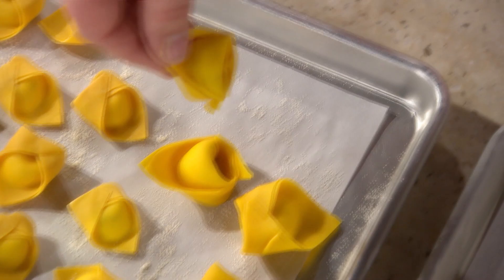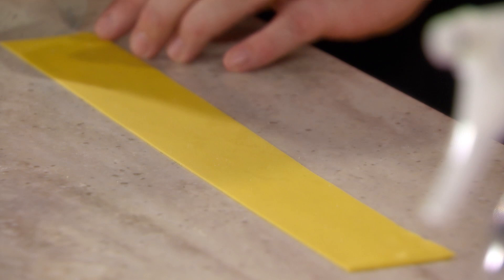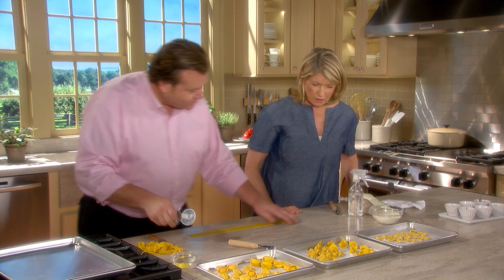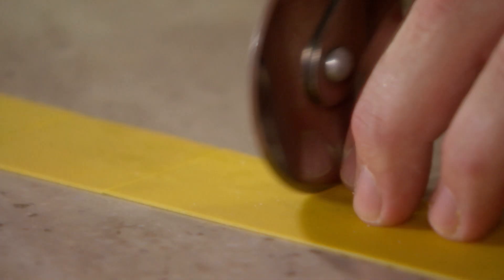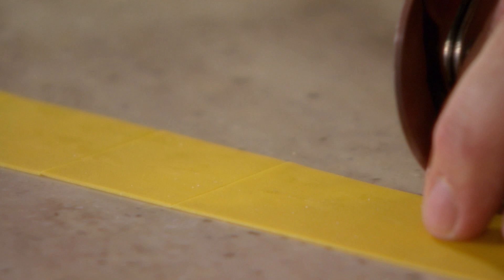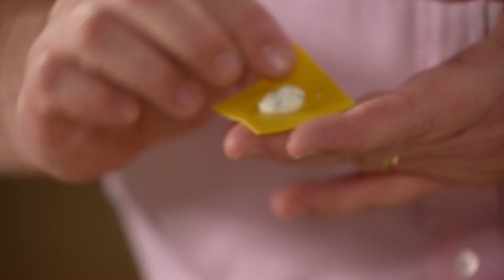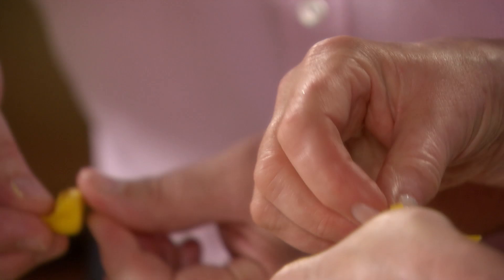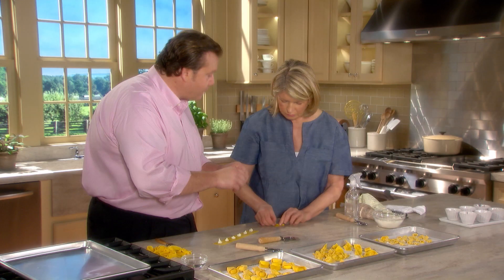Now we'll make tortellini — the pasta namesake of Bologna. You want very thin pasta cut into very small squares. Traditionally these are filled with a mixture of mortadella and prosciutto, copious amounts of parmigiano, and a little nutmeg, but we'll use cheese today. No zigzag edges on these. The great part about this kind of pasta is that it can be frozen — leave it uncovered on a small tray in the freezer, then transfer to storage bags.